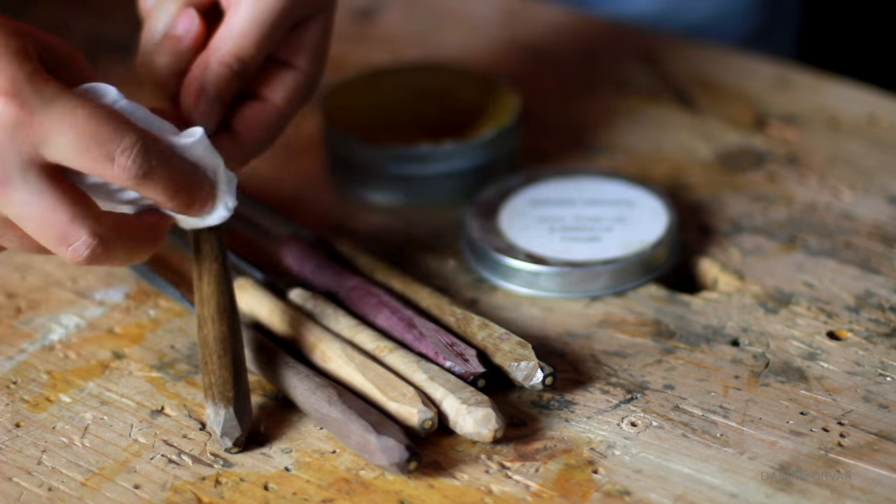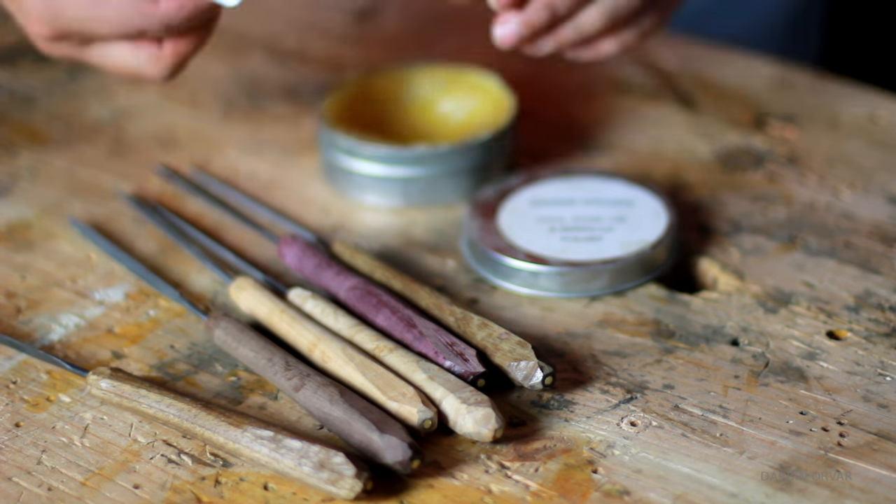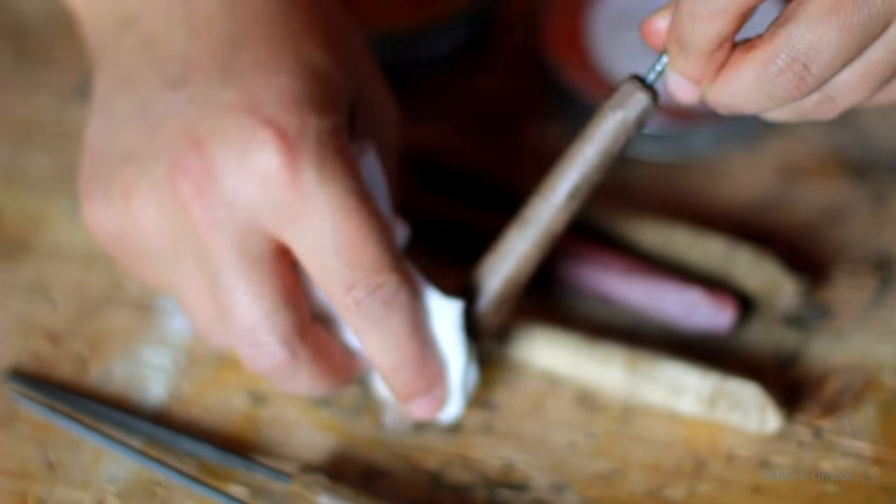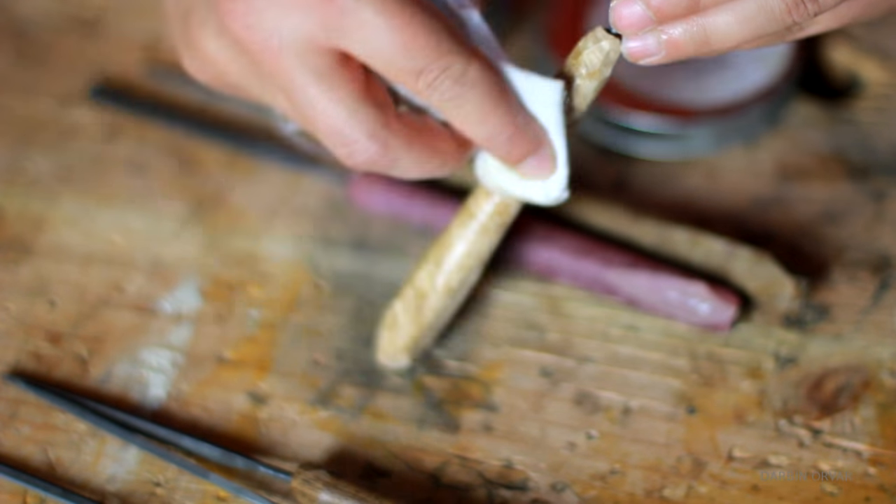Finally, I finished all the handles with some of my tung oil beeswax polish, which I make and also sell in my shop if you'd like a tin. And that really brings out the color in all the different woods.